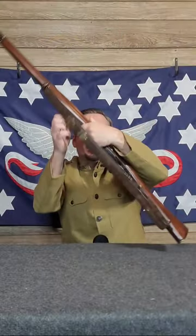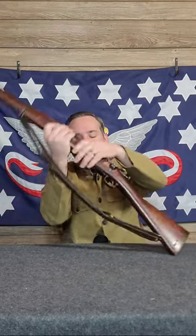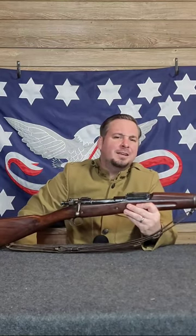They took 100,000 Springfield 03s, converted them with an ejection port on the left side, a new trigger system that allowed semi-automatic fire, and it was supposed to be part of the Spring 1919 Offensive.